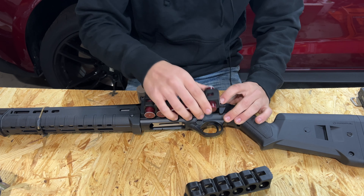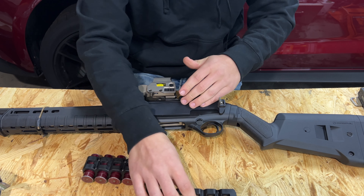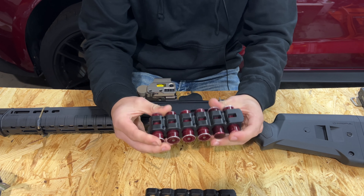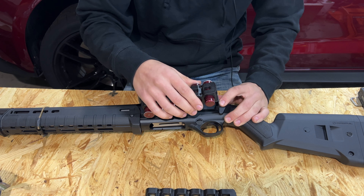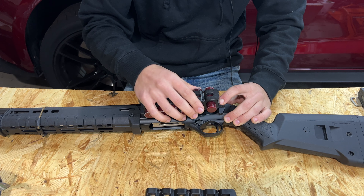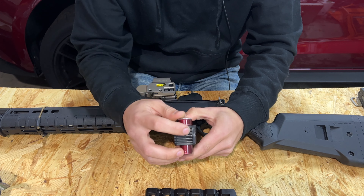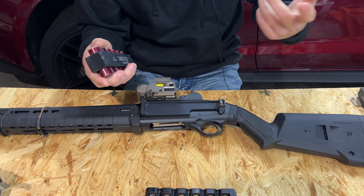This one is still fairly new so it is a little tighter to get in and out of the bracket, while this one has been used for about a week and is quite broken in with no issues. You will notice sometimes it will get caught on the latch — if you push the latch too far forward it will catch this back lip here. You can see this one wearing in where the latch interfaces with it.